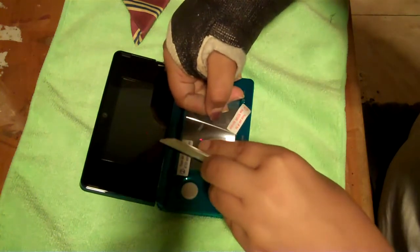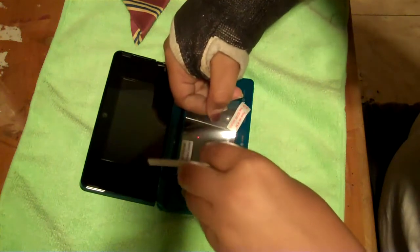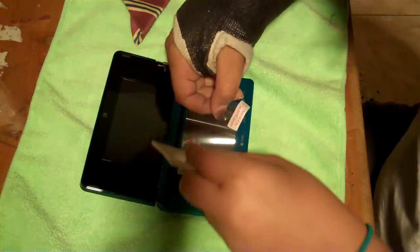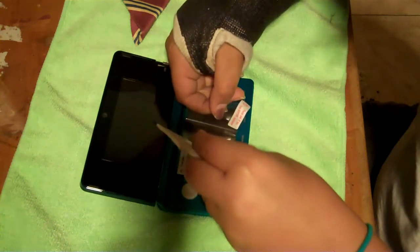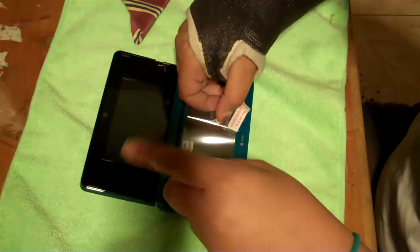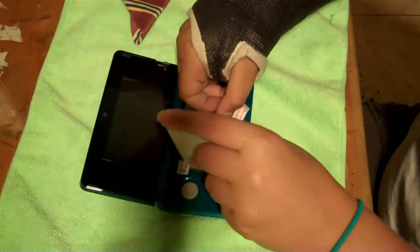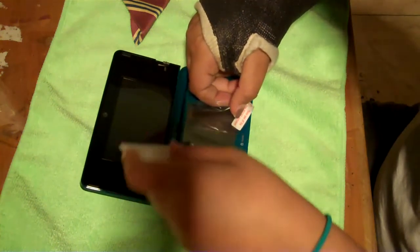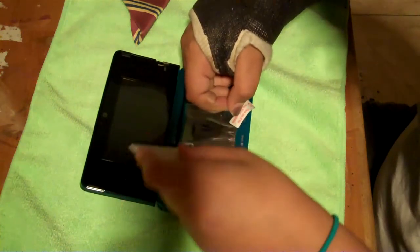I'm doing this with a broken wrist, so you guys can definitely do this. No pressure. Really easy — I hope I don't speak too soon. There's a bubble — get that bubble out. This squeegee is a little too big for the screen, so I'm trying to work with it. This is from Zag.